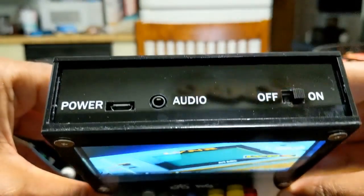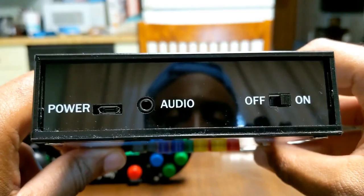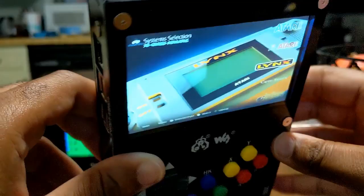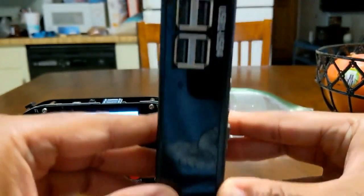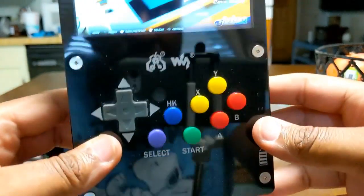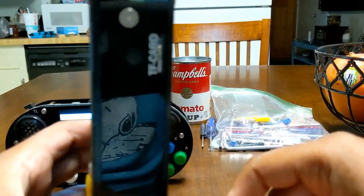Looking over the device, we have the power button, USB 2.0, and the 3.5mm headphone jack. We also have the on/off switch on the top. On the side we have the Raspberry Pi 3B+ with the ethernet port and four USB ports. There's also the industrial look with silver buttons that keep the whole case connected together. On this side we have your card slot for your image — your TF card.